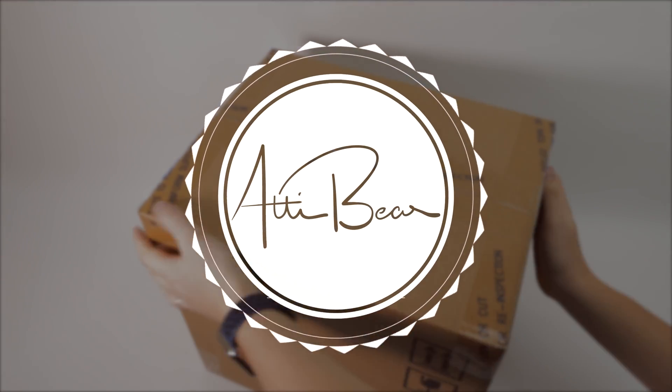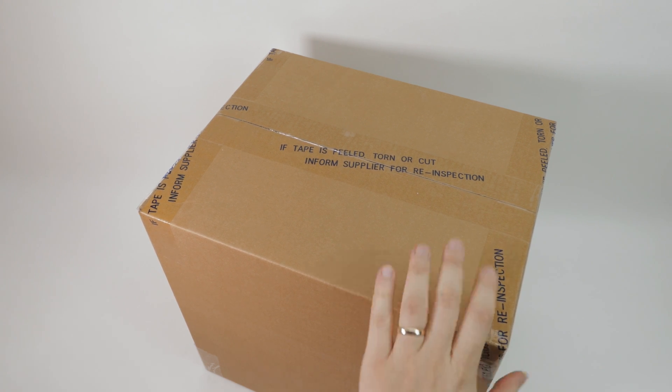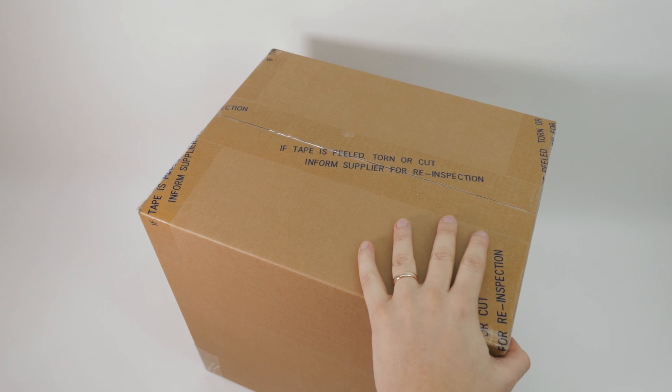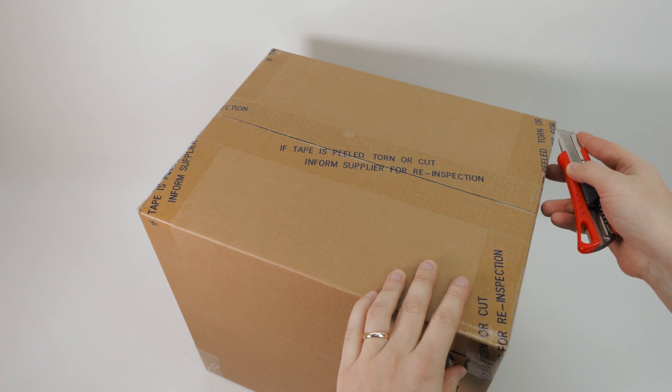Seriously guys, this is one of the heaviest boxes I've ever had on this table. This is 14 kilos of pure storage — so let's jump right in.